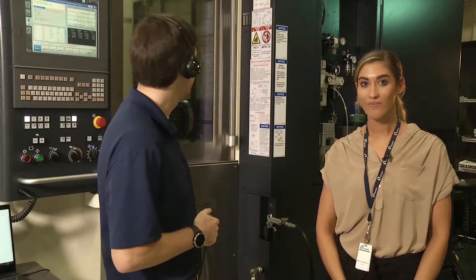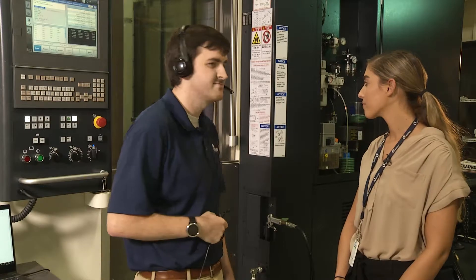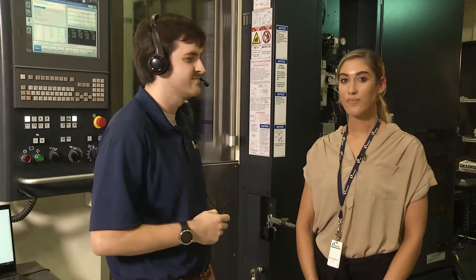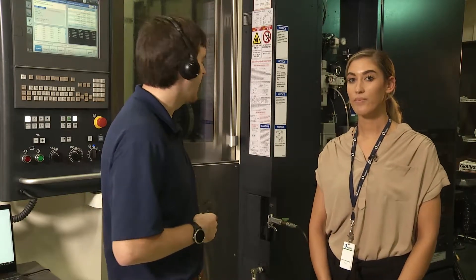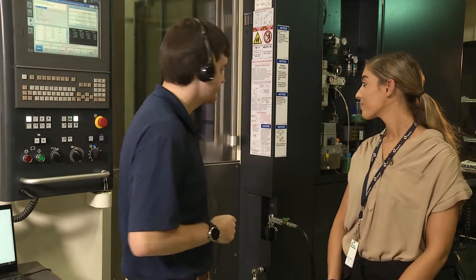Now have Athena turn on the spindle clockwise at 500 RPM. Athena, turn on the spindle clockwise at 500 RPM. Are you sure you want to rotate the spindle clockwise at 500? Athena, yes. Spindle is now running clockwise at 500 RPM.